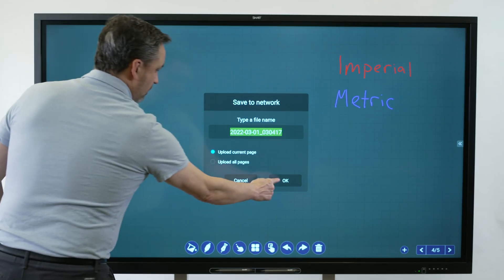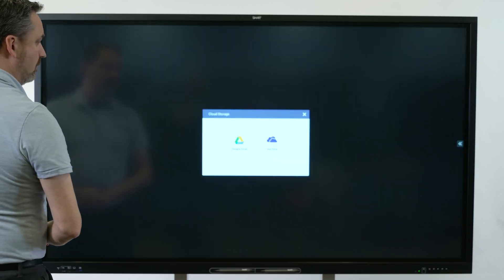Additionally, tapping the Plus button here will add a cloud account to the list of cloud accounts registered.